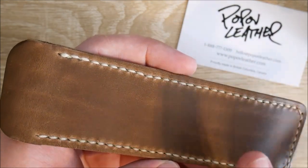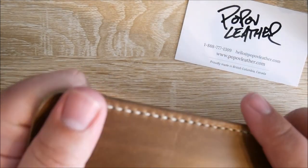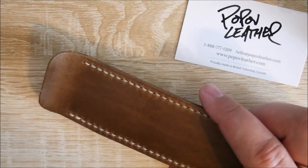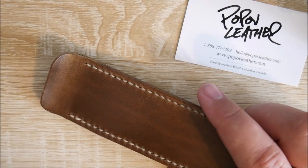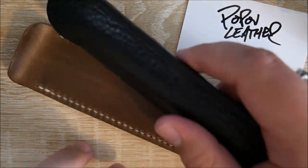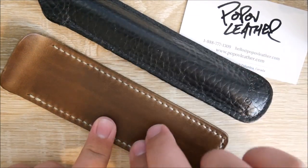They have a ton of different stitching and leather color options, so check those out. I do have a couple of other pen sleeves here I'd like to compare it to. These are significantly more broken in, but I do have one other leather one — it's the Aston Leather Pen Sleeve. In terms of overall quality, this feels leagues better.